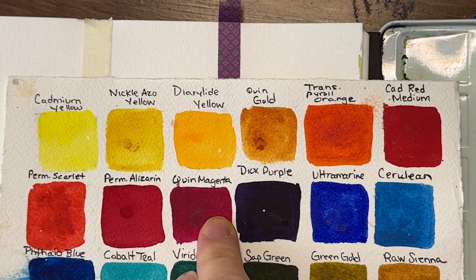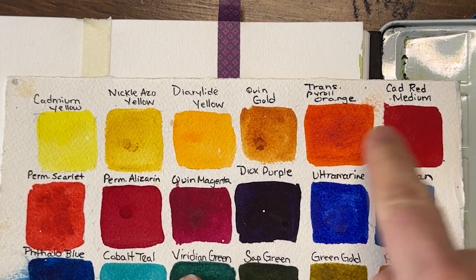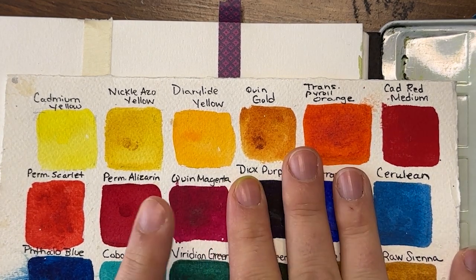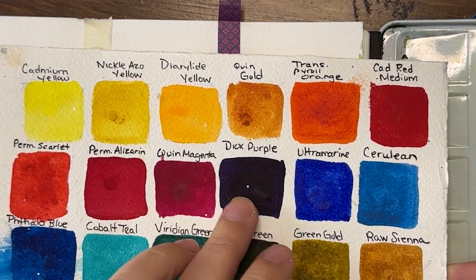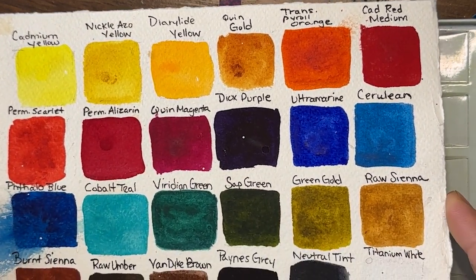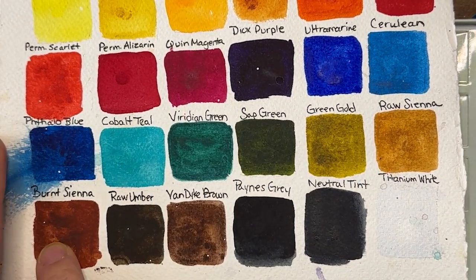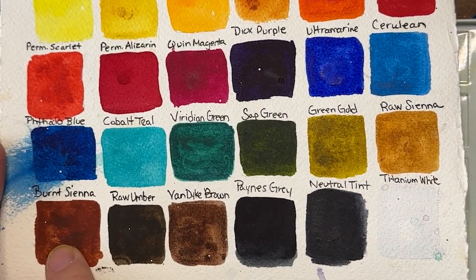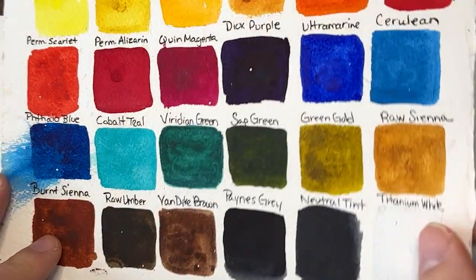So three yellows going into oranges, reds — quinacridone magenta is where we're going to stop. Even though it's still a warm color, it's starting to bleed into cool; it has a cool hue to it. I could also introduce raw siennas and burnt siennas — these are still warm — but I'm going to leave them off for now.